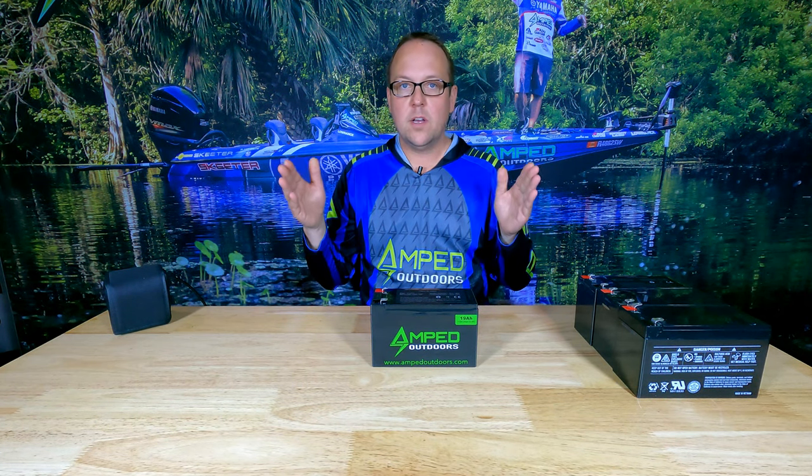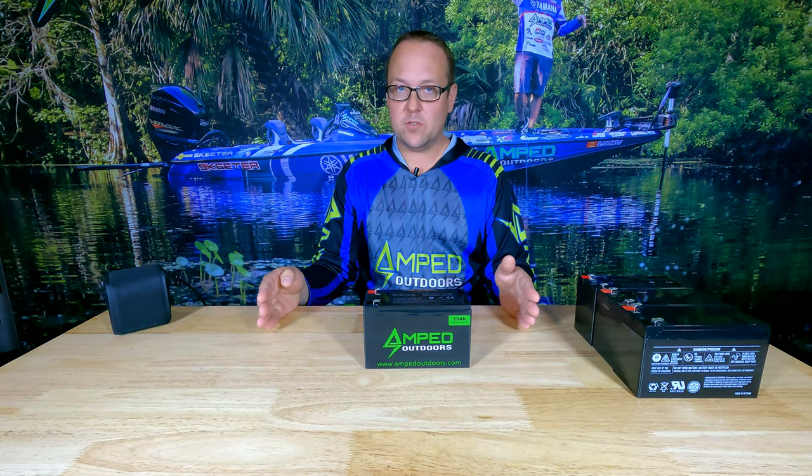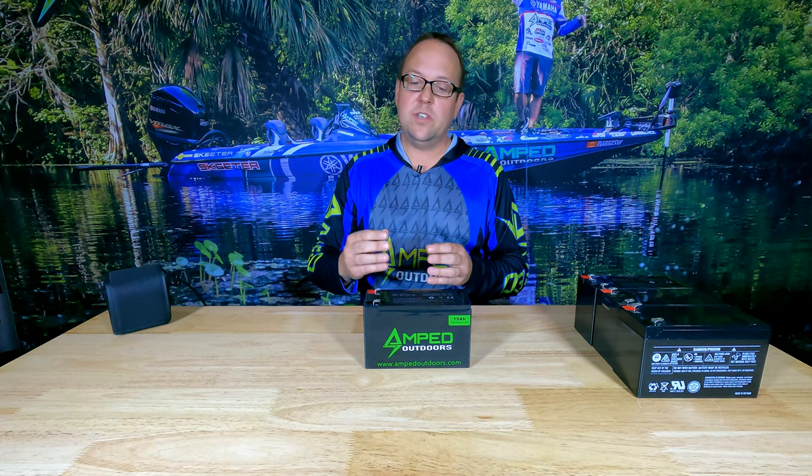The last battery I'll show you is our 19 amp hour 14.8-volt battery. I like this battery for fishing electronics because it covers the full working voltage range. This is the highest capacity battery you'll find in the industry today at 19 amp hours. It charges up to 16.8 volts and discharges down to about 12 volts — the sweet spot working voltage range of fishing electronics. At higher voltage, you get a lower amp draw from your electronics plus extremely high capacity, making these the longest running battery packs per size on the market.